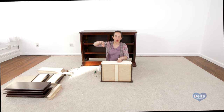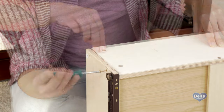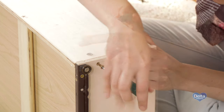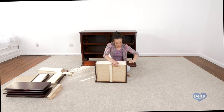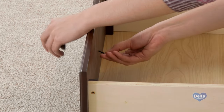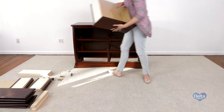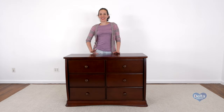Remember to insert the barrel nut sideways so the screw can go through. Repeat for the rest of the drawers. Congratulations — you've just assembled your Bentley 6 drawer dresser.